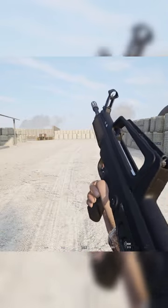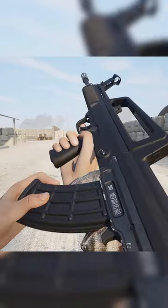The PLA base rifle is the QBZ-95-1. It has a 30-round magazine and can fire semi or full auto.